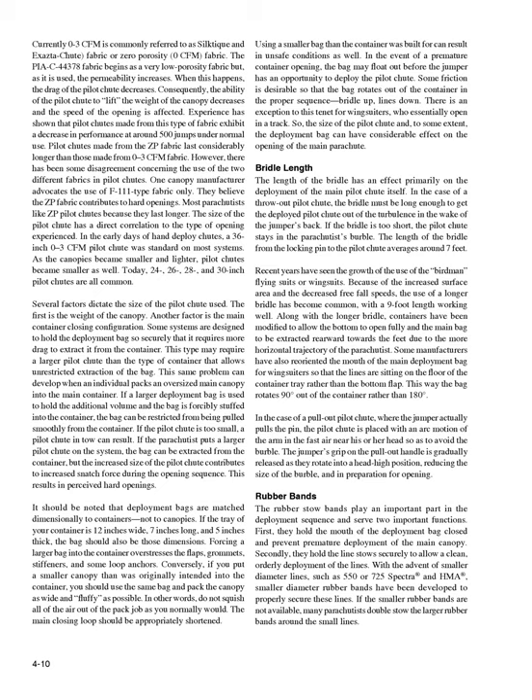Rubber Bands. The rubber stow bands play an important part in the deployment sequence and serve two important functions. First, they hold the mouth of the deployment bag closed and prevent premature deployment of the main canopy. Secondly, they hold the line stow securely to allow a clean, orderly deployment of the lines. With the advent of smaller diameter lines, such as 550 or 725 spectra and HMA, smaller diameter rubber bands have been developed to properly secure these lines. If the smaller rubber bands are not available, many parachutists double-stow the larger rubber bands around the small lines.